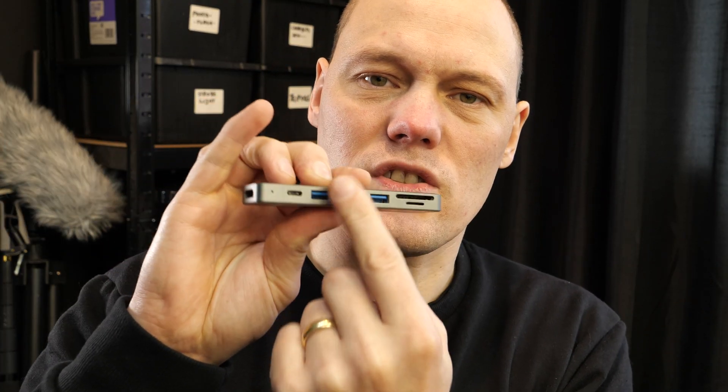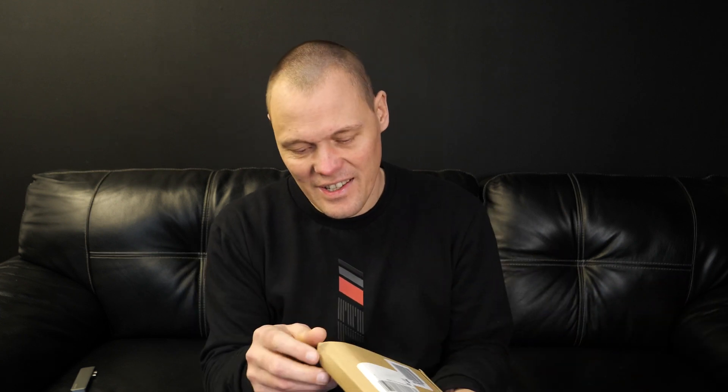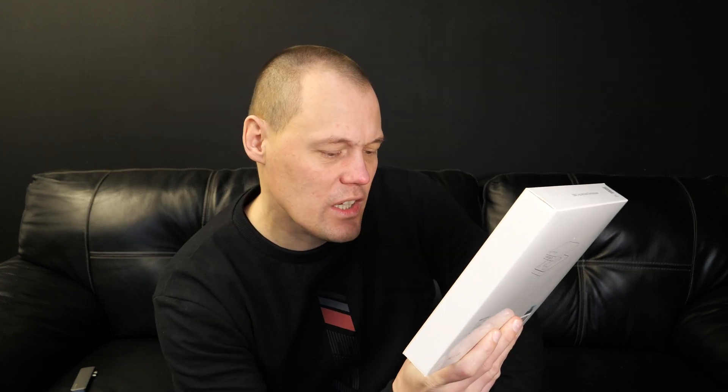Anyway, I've got my parcel from Amazon — ordered it yesterday and they said it would be available Saturday, but amazingly it's been delivered today. Let's open it and see what's inside. It looks really, really good — USB-C hub with hard drive enclosure.